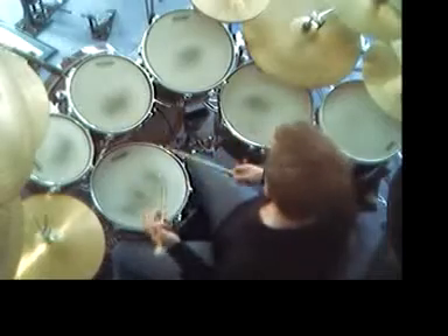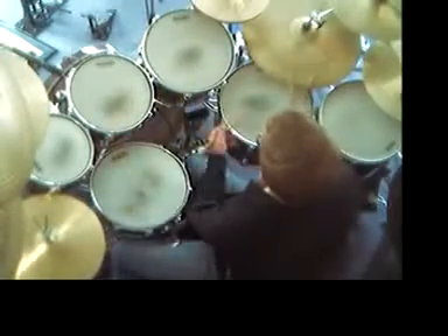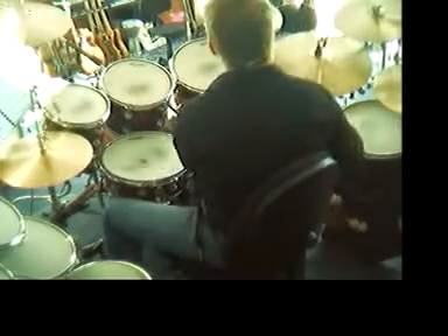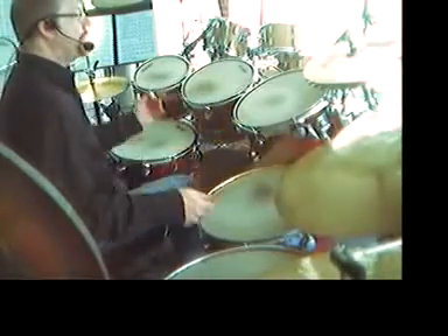Now I'll finish off with getting a little bit jazzy. I'll get a little complicated here — can you see I'm using three toms? Now that's implying a 3-4 figure: one, two, three, one, two, three. But look at the hi-hat — it's holding 1, 2, 3, 4 in 4-4. So I'm playing a 3-4 figure over a 4-4 jazz rhythm.